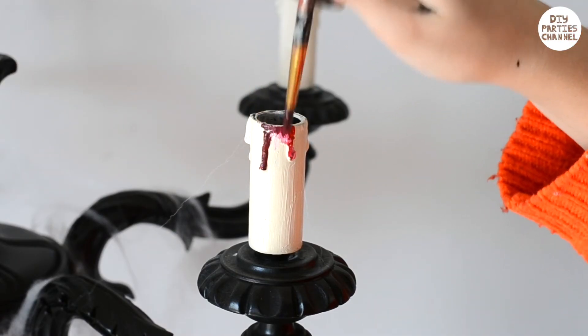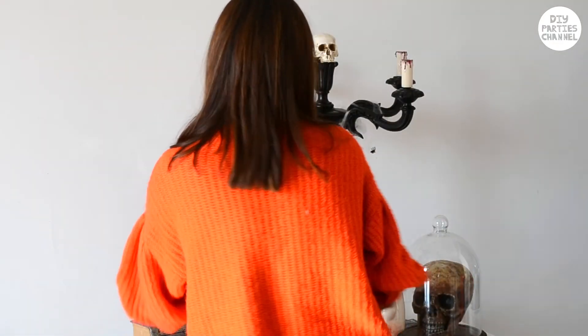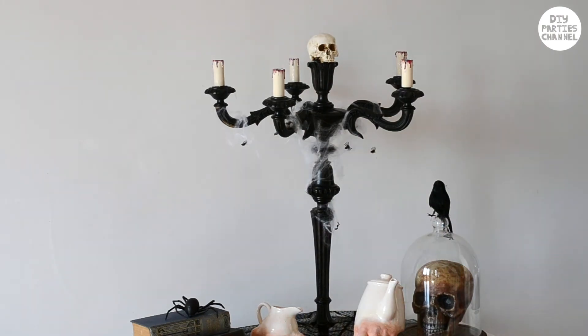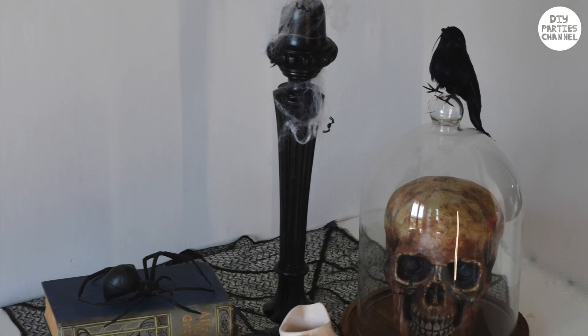And that's it! It was such a simple DIY. I just love the height and the drama that it has — it looks so cool as a table centerpiece or as part of a Halloween display. I think I'll be buying more of these. I hope you enjoyed this episode. Stay tuned for more thrift shop transformations.